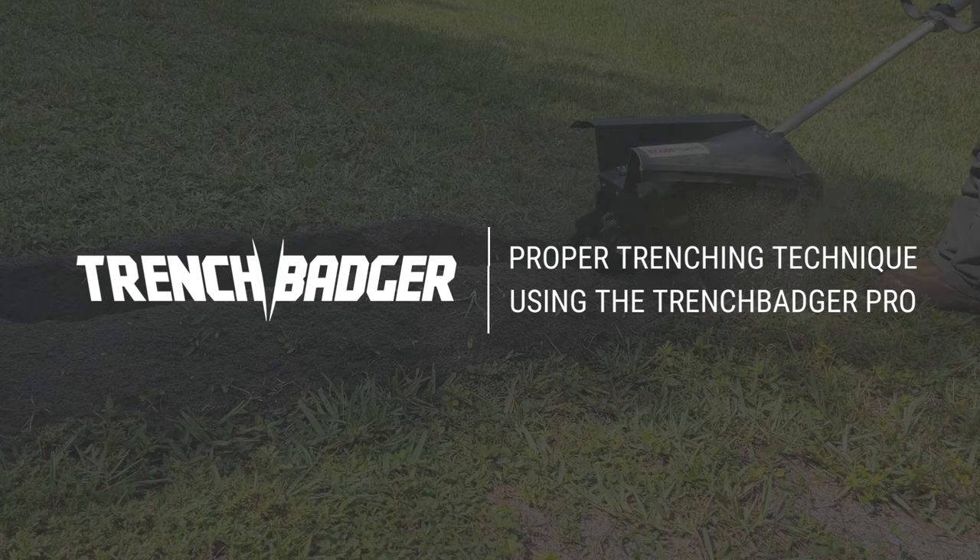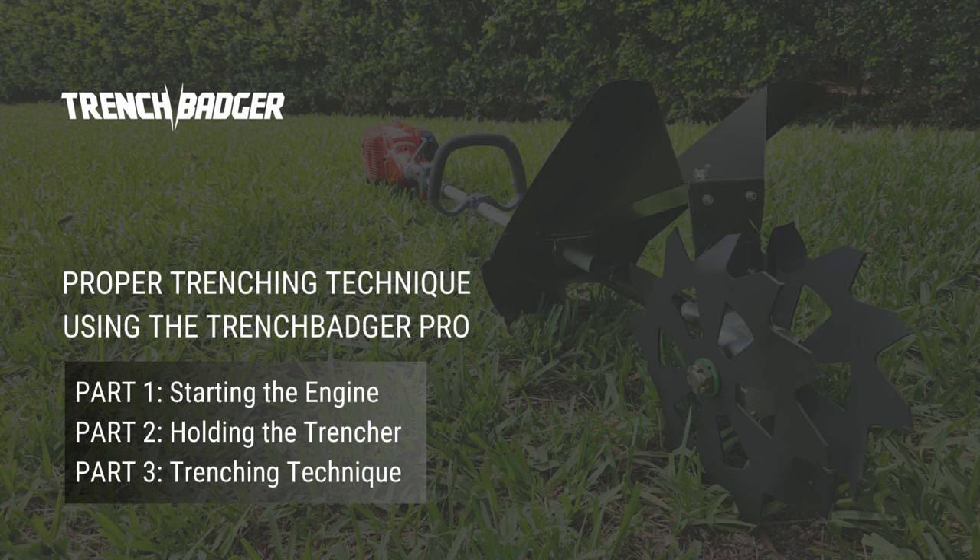Welcome to Trench Badger. In this video, we will review the proper trenching technique using the Trench Badger Pro.